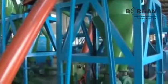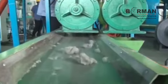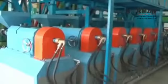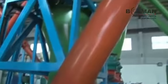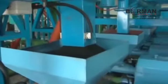Airflow Classifying: air sifters are used to further separate rubber crumb from fiber fluff. Crumb Grinding: a group of grinders work together to produce 20 to 120 mesh rubber powder.